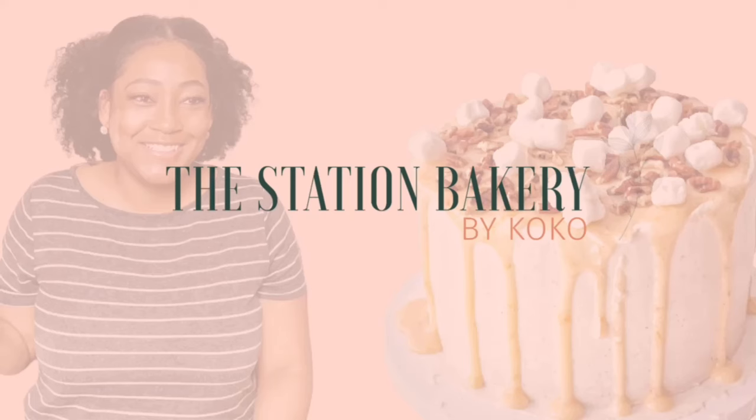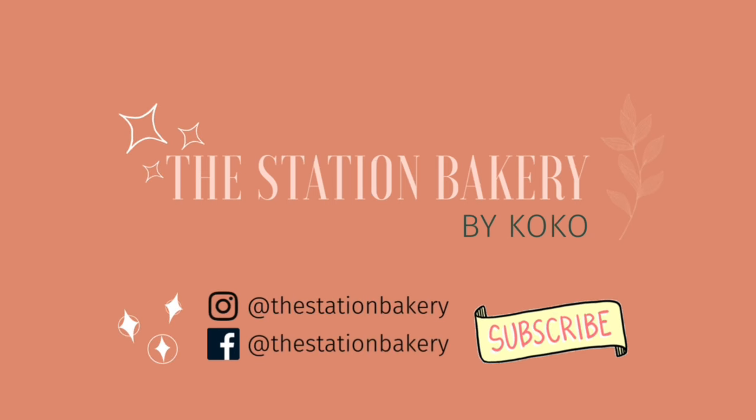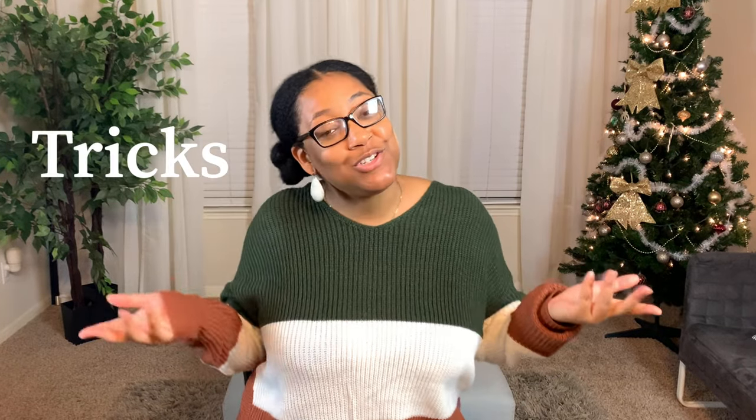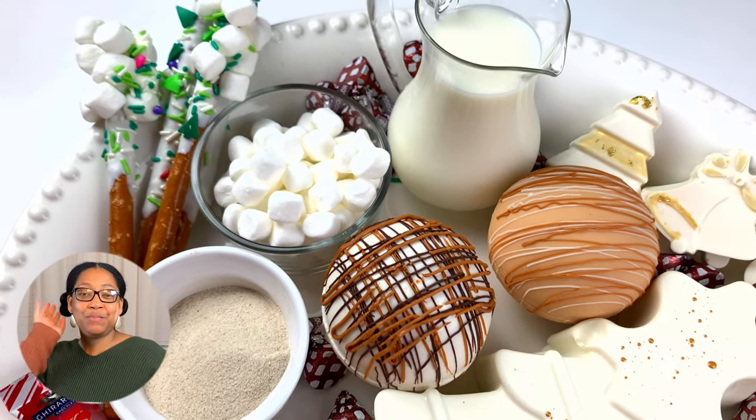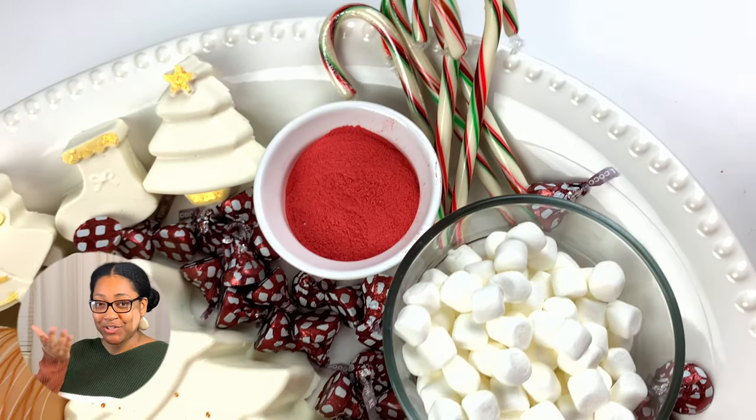Today's video is going to be real classy. Not only will I be serving hot chocolate, I'll also be serving looks. What's up guys and welcome back to The Station Bakery. If you're new here, I'm Coco and on my channel I like to share tips, tricks, treats and trends. So if that's something you're interested in, keep it classy and hit that subscribe button. I'll be walking you through how I made this beautiful, gorgeous, classy, fun, delicious hot chocolate bomb charcuterie board.